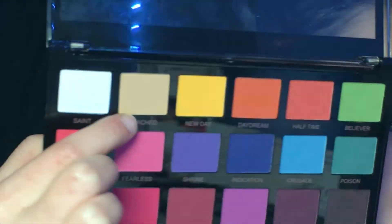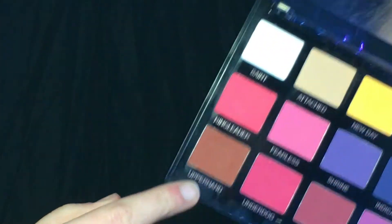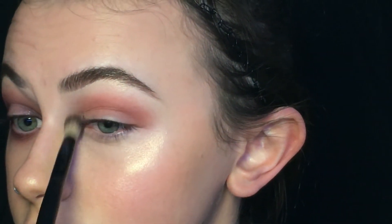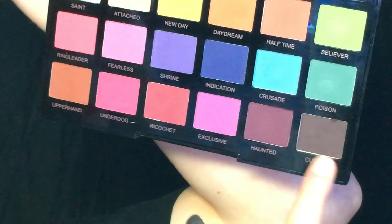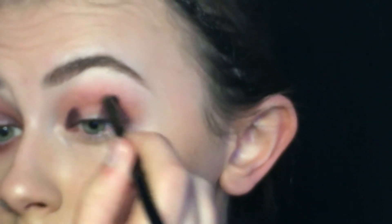Last but not least the third look, which uses more natural colors. First I'm applying Attached just in my crease, and after that I'm using Upper Hand. My camera stopped recording, but again Upper Hand just in my crease. Next shade is Cursed just on my outer and inner part of my lid, blending it out.